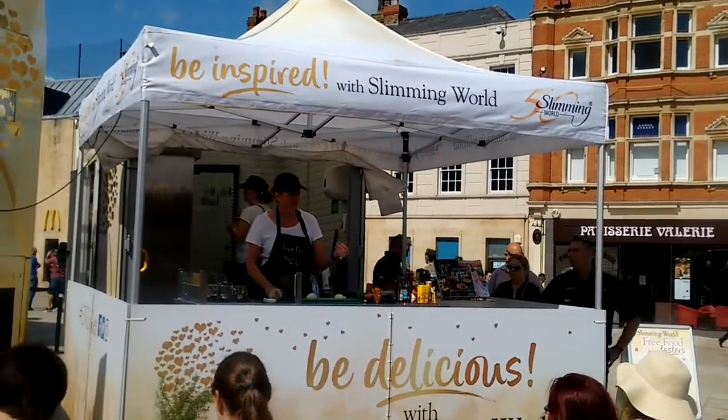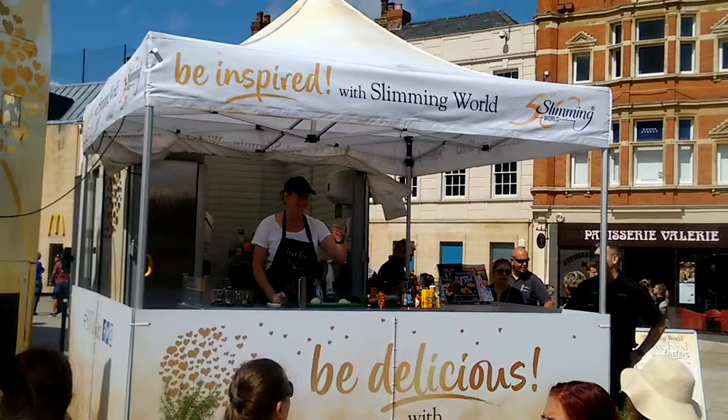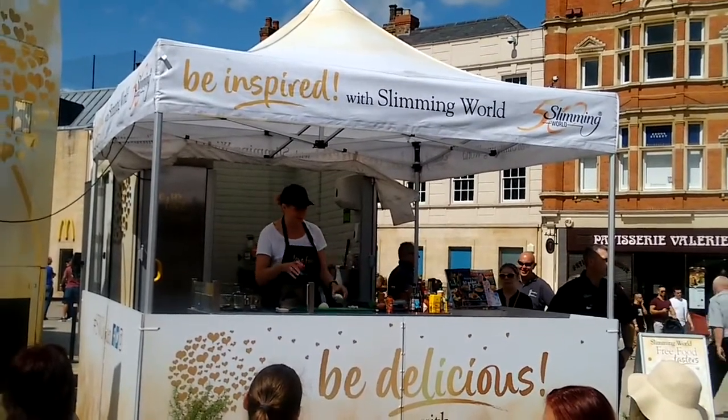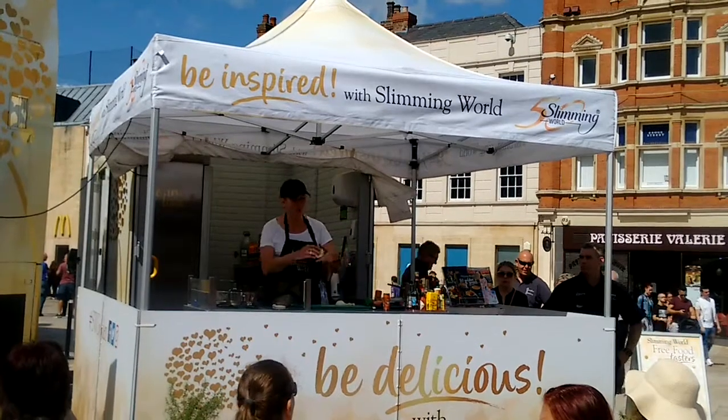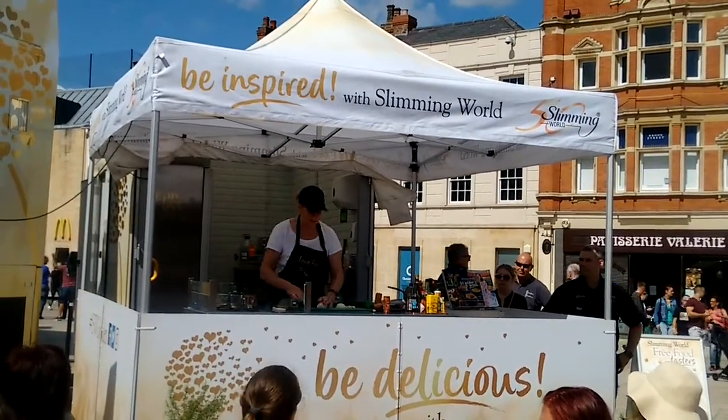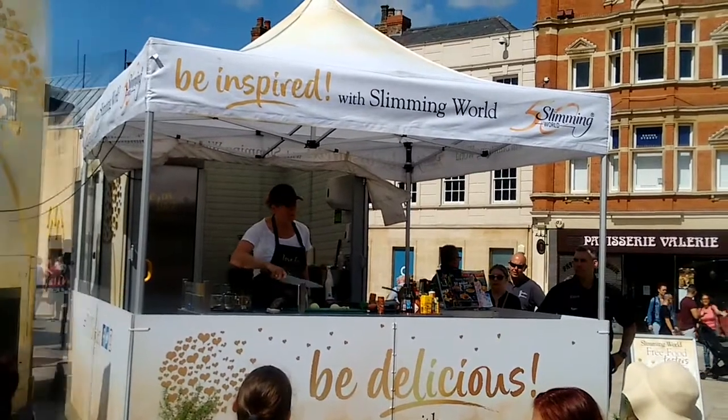To peel an onion, just chop it in half and peel it that way, rather than keeping it whole and peeling it — you've got more surface area to grab and whip that off. Then what you do is cut it up to the root. So you have the root away from you and then cut slits in it. If you want a fine dice, you cut a lot more.